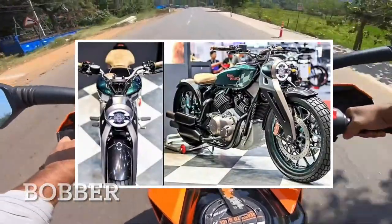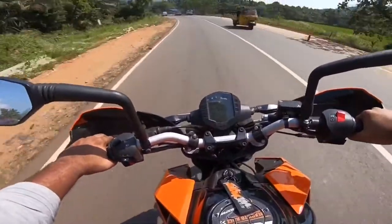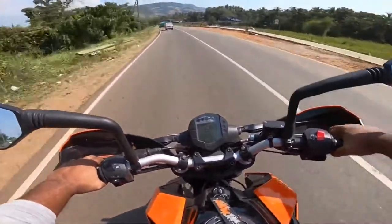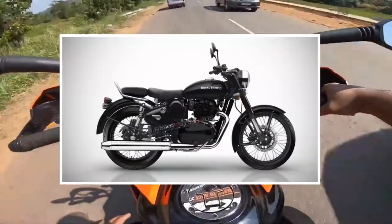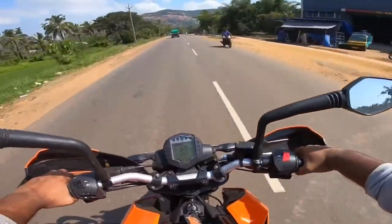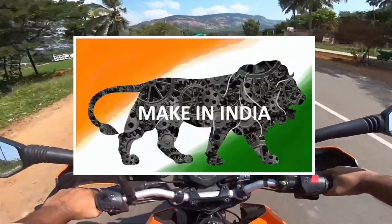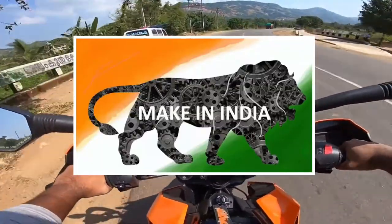The engine options are V-Twin and Parallel engine. I don't know which engine configuration will be in this model. Since it is a concept model in the 650 segment, I will tell you about the drop of Harley Davidson. It has a great title, but it is also the Indian brand. This is the main model for Harley Davidson.